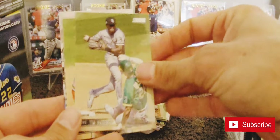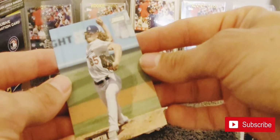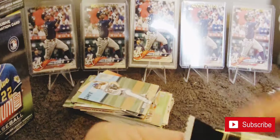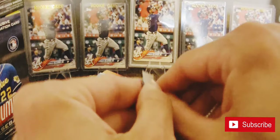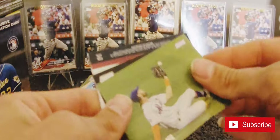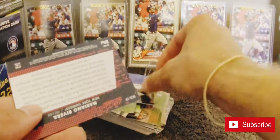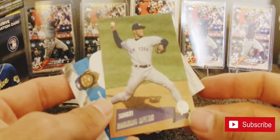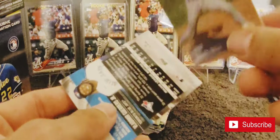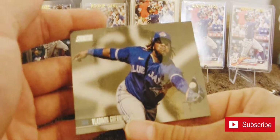Another Tim Anderson, Jeimer Candelario, Superstar Duos - Vlad Guerrero Jr. and Bo Bichette. Dustin May. Jeff McNeil, Reggie Jackson, Nolan Ryan, Mariano Rivera - whoa. I don't know what Stadium Club called this, it's gotta be like '97 or '98 or somewhere around there. Vlad Guerrero Jr.